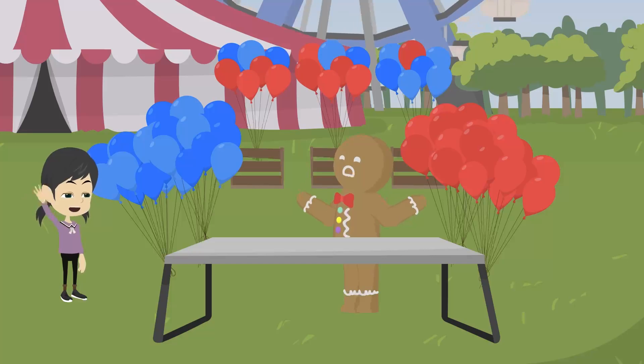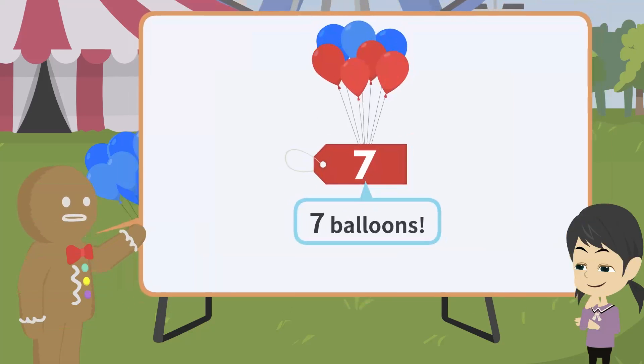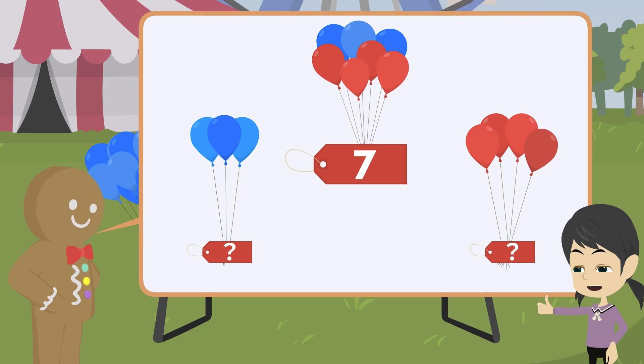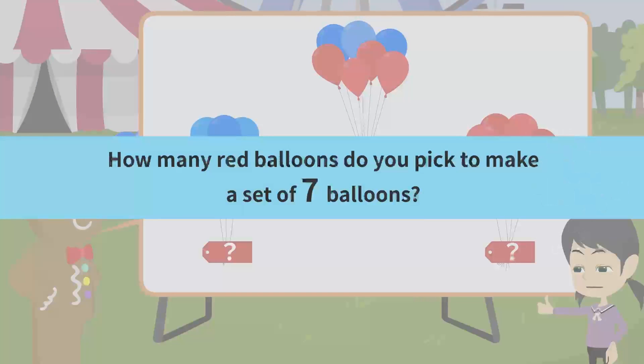Hello, Mr. Balloon Man. I'm just Bread Man. What are you doing? I am making a set of blue and red balloons. May I help you? Okay. The total number of red and blue balloons must be seven. Okay. I'll pick up the blue balloons and you pick up the red balloons so that we have a total of seven balloons. I'll try.